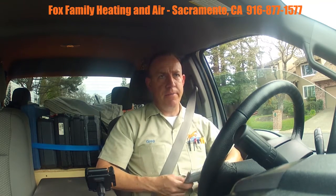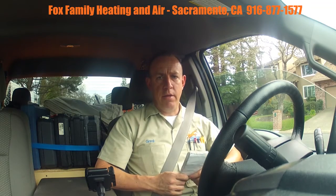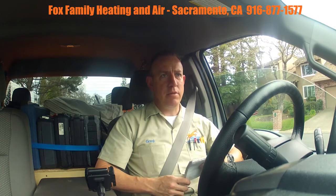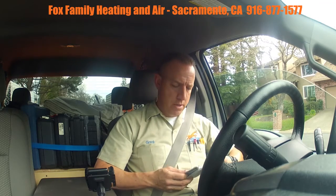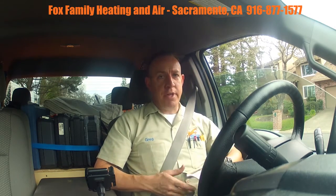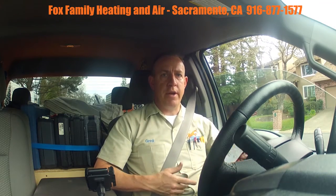The only thing I recommended on the air conditioning was a compressor start kit. The starting amps were pretty high, right up at the top of the LRA rating. Anytime I see that I always recommend a compressor start kit because it can add years of life to the compressor.